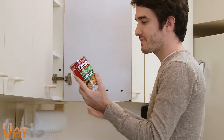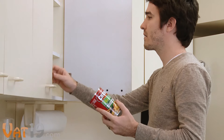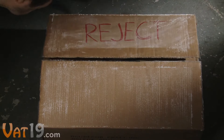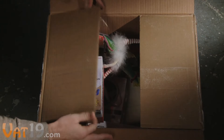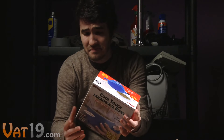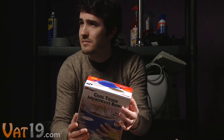Then one day on his lunch break, John needed to microwave a bowl of soup. But he couldn't find a clean bowl in the whole building, until he remembered the poor, rejected Cool Touch Microwave Bowl, which had been boxed up and forgotten. "Eh, I'll give it a shot," said John in a less than enthusiastic voice.